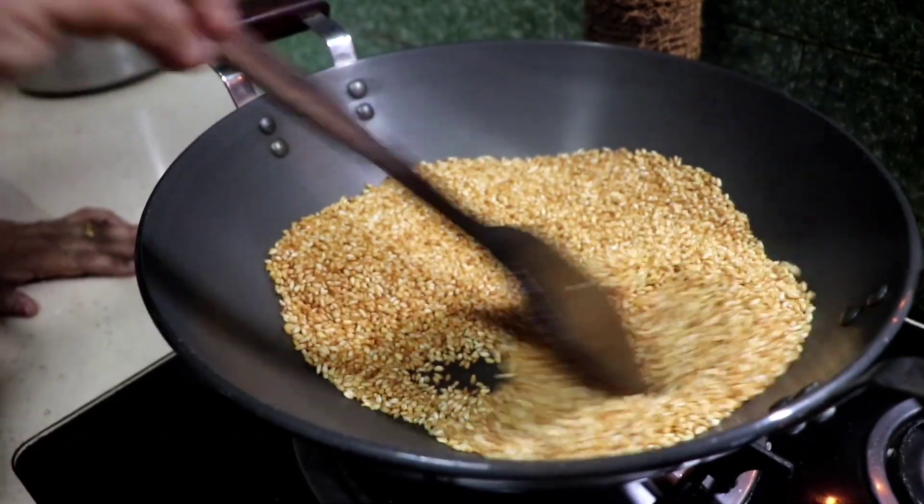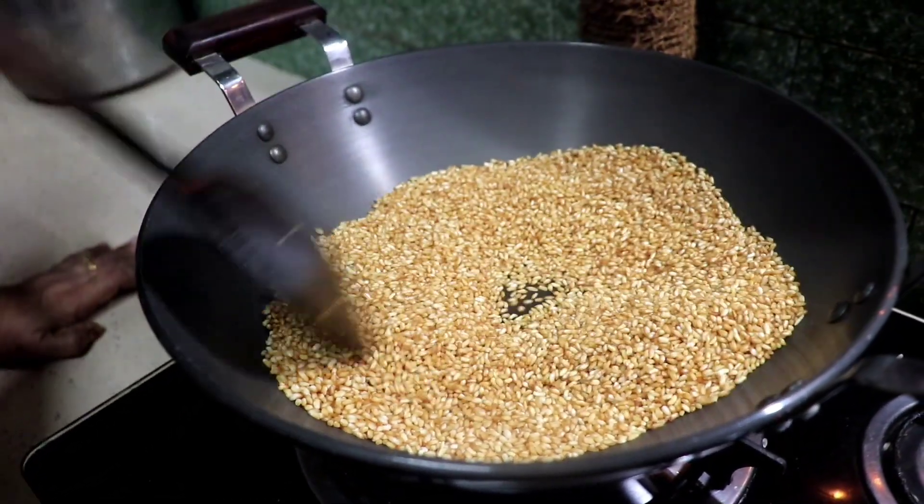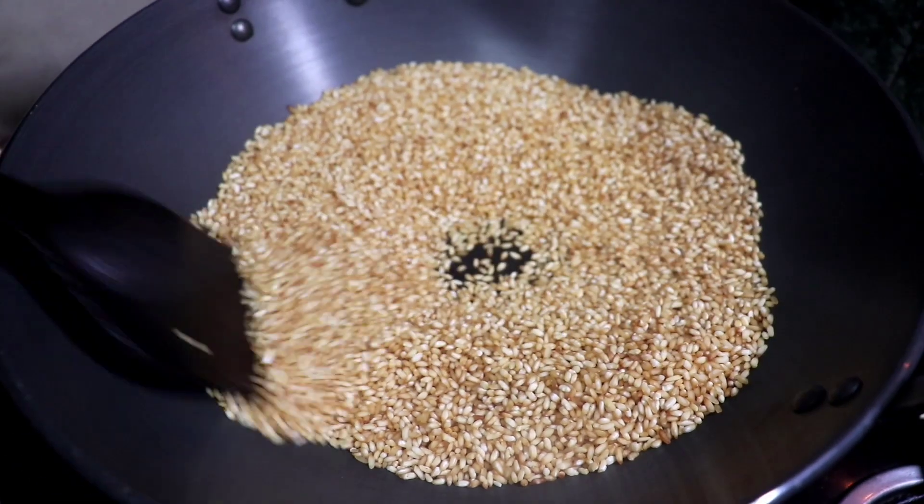This is a golden brown color. We will add some color to it.